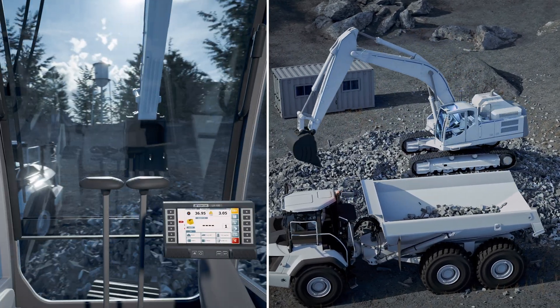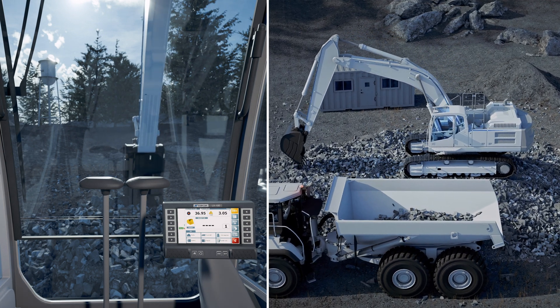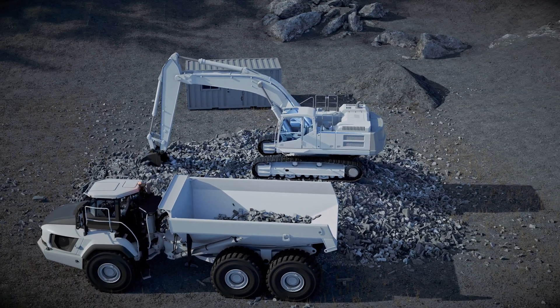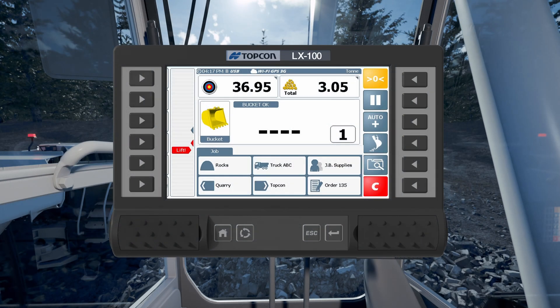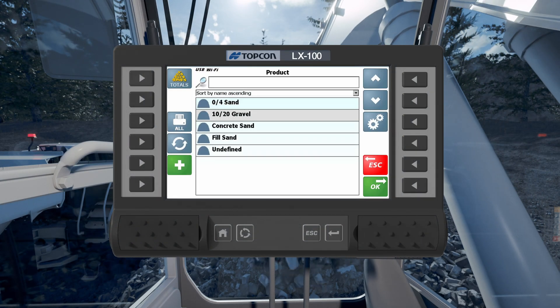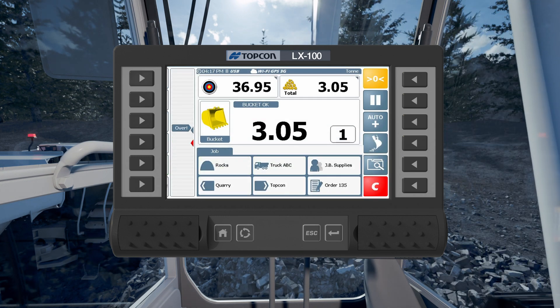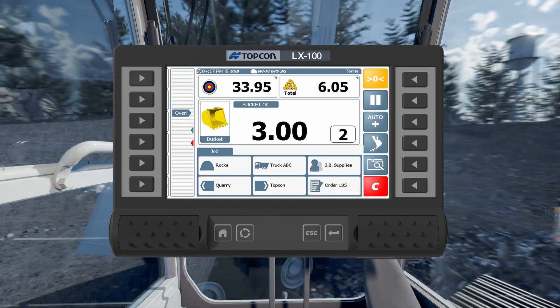With an advanced design and easy-to-use interface, this onboard weighing system is specifically designed for excavators. Setup is straightforward, and the onboard database allows for up to 10 reference fields, providing virtually unlimited inputs of data by aggregate types, truck number, locations and destinations, job site, and more.